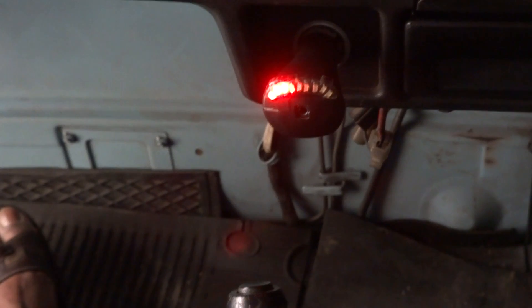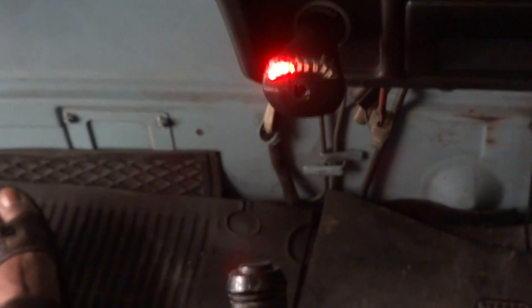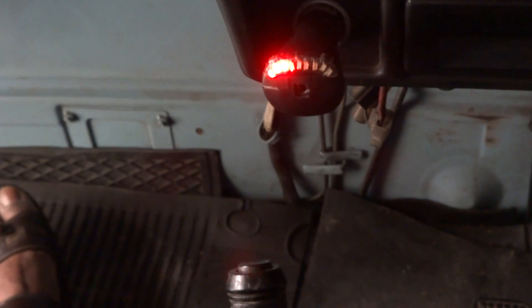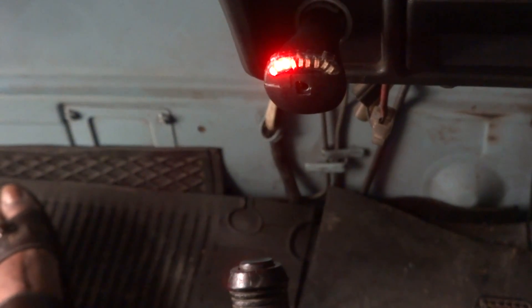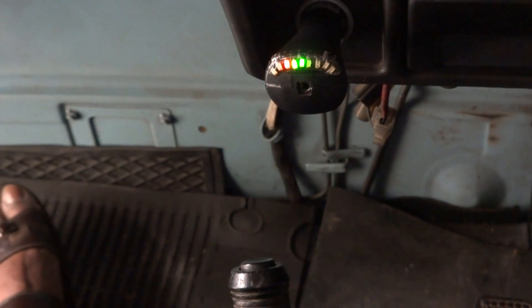If I go to the main beam, for the same throttle setting it goes to the red, because now the load is a little excessive for this particular throttle setting. Let me come back to the normal beam and switch off the headlight.